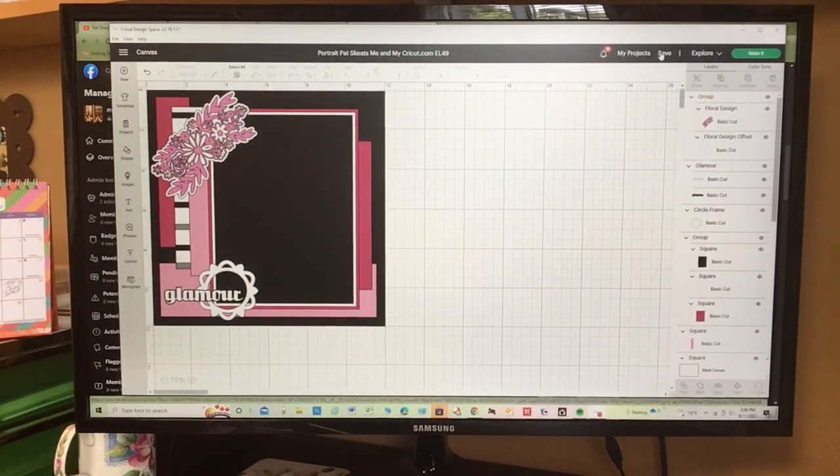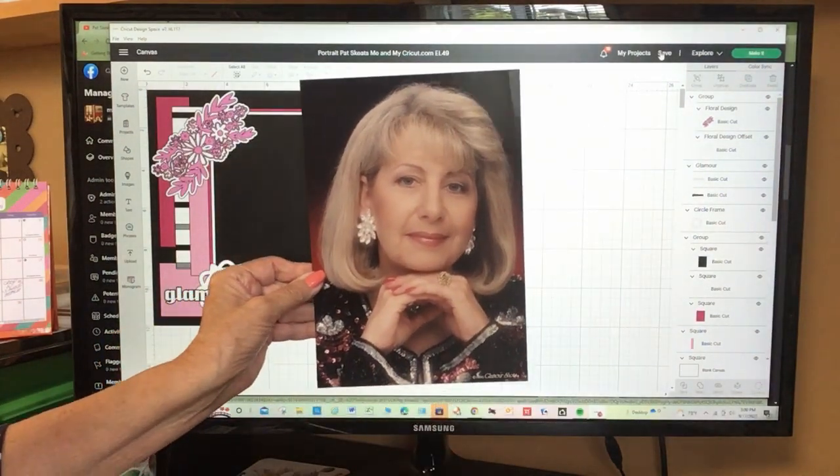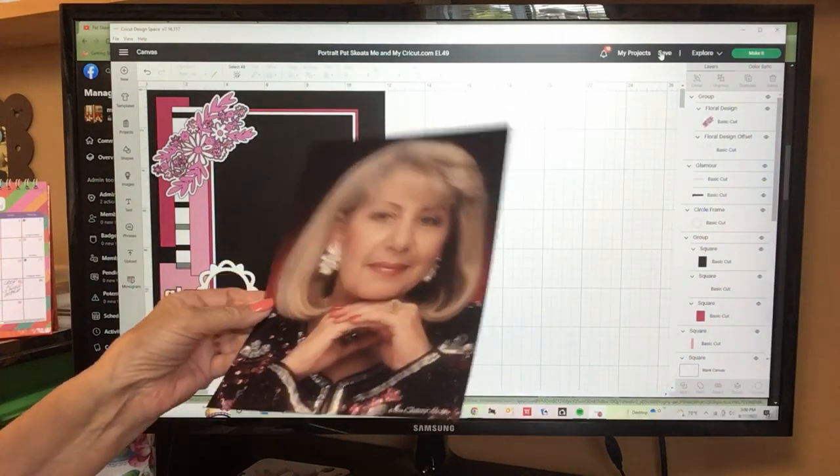Hello, Pat Skeets here from meandmycricut.com — that's my website, there is a link below so please go there for some inspiration. You'll find lots of page ideas.